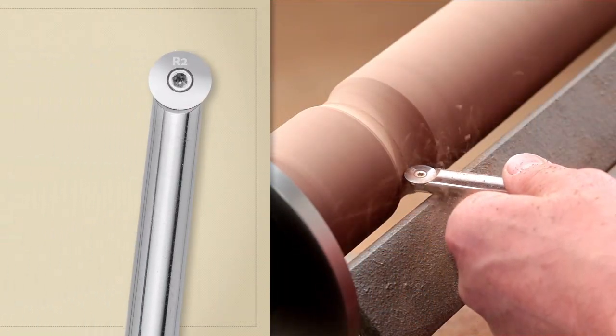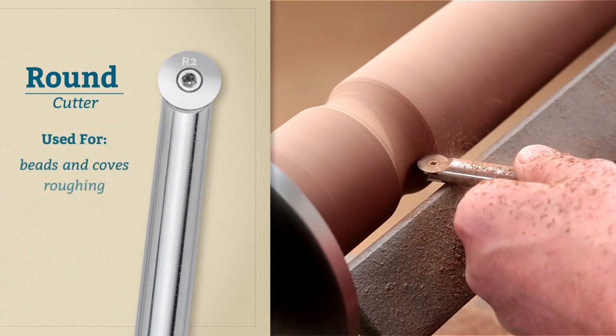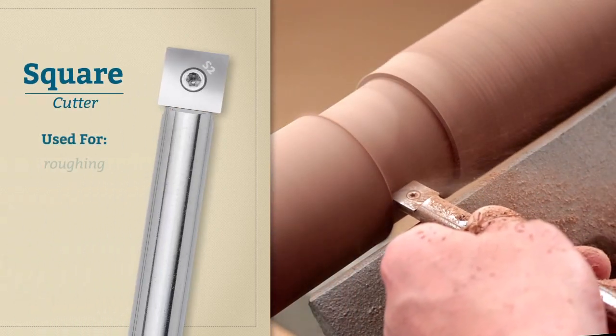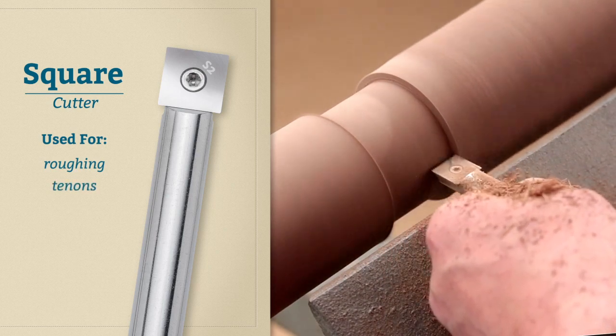The round cutter is ideal for cutting smooth beads and coves, and it can be used for roughing a blank to shape and general turning. The square cutter also works well for roughing, but it's especially ideal for cutting smooth, consistent tenons on larger spindles.